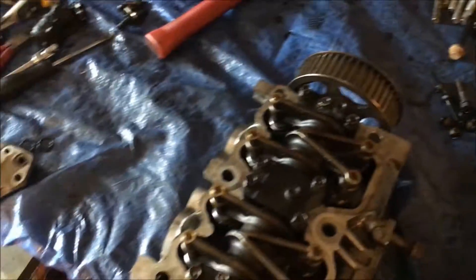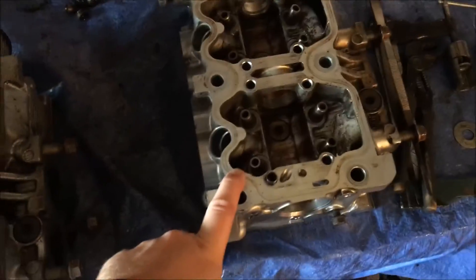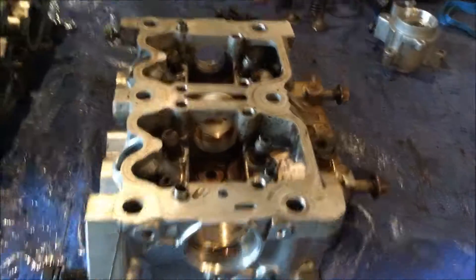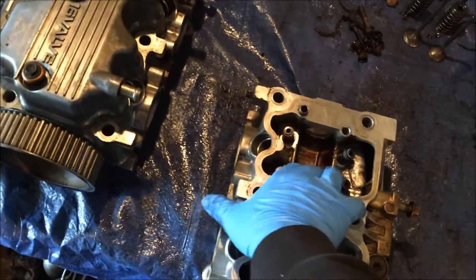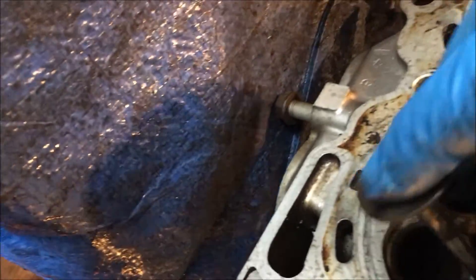I got one cam put back together here mostly. I still got to put a cover on and put the seals on this one still. I got all my valve stem seals put in on this side — this is your left side, the driver's side. I got my valves in order.